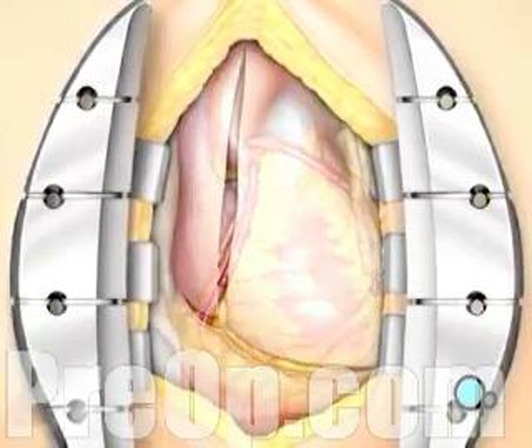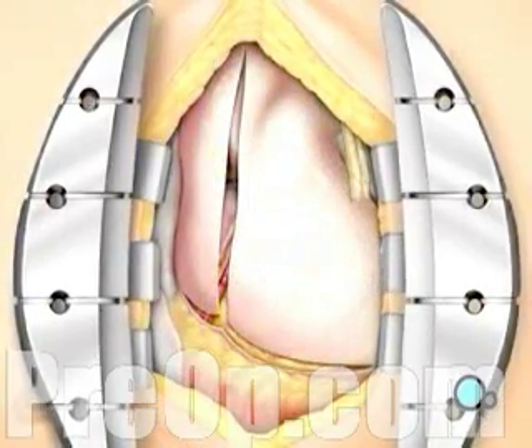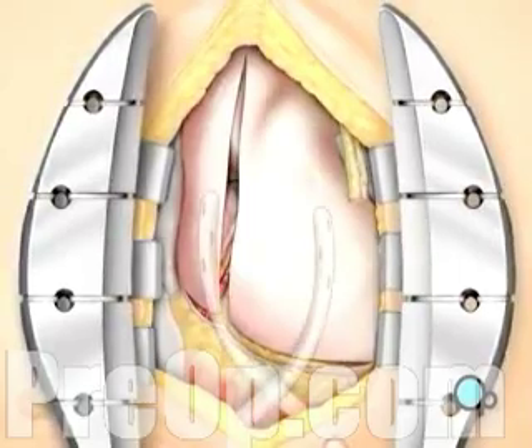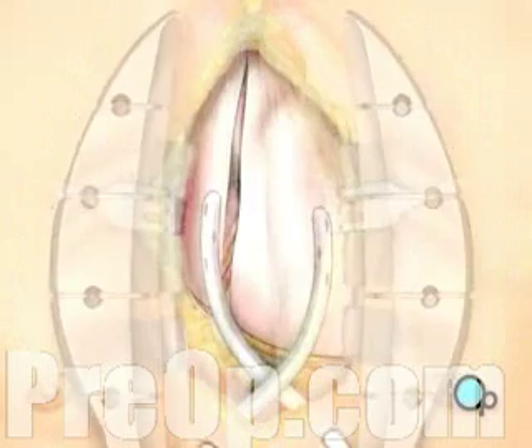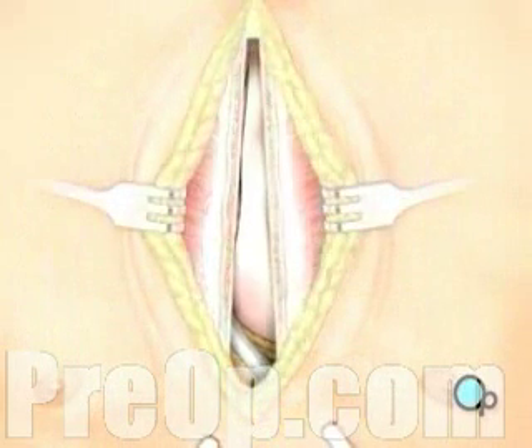The pericardium can now be closed over the heart. Your doctor will position two separate drainage tubes in the chest cavity. These tubes prevent fluid from building up around the heart during the healing process.